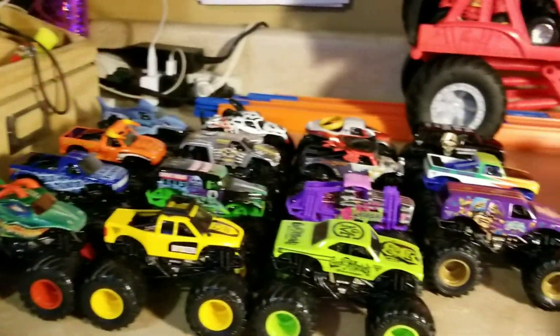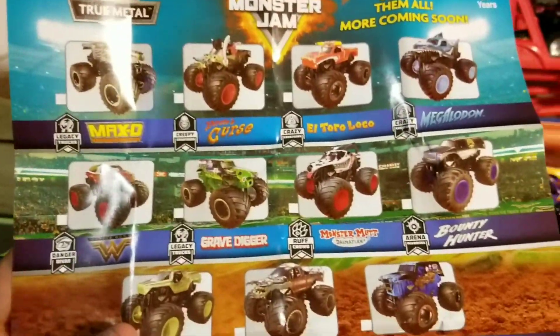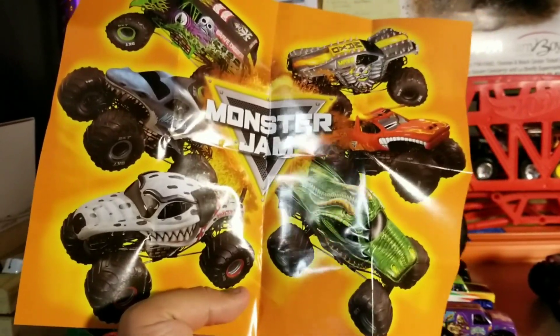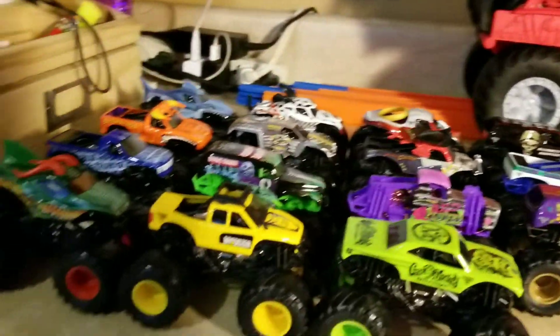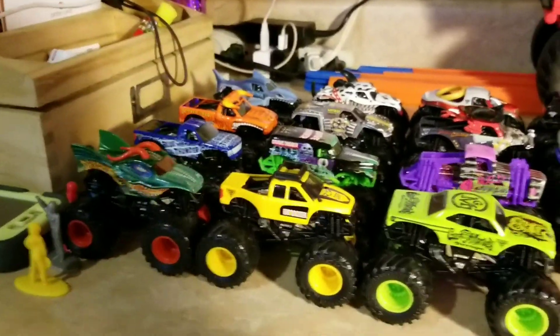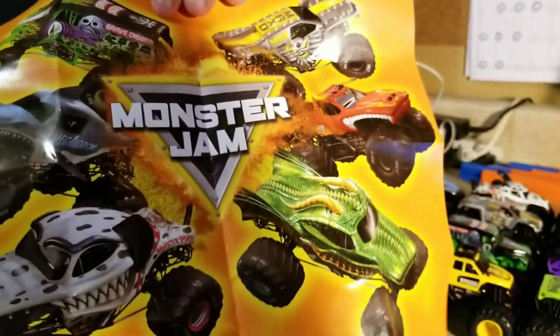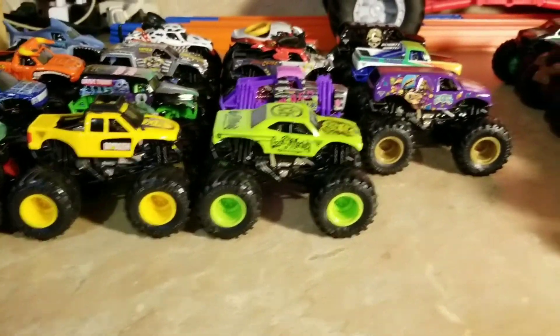These are all the Spin Master Monster Jam single pack trucks. It does include a poster that says Monster Jam on it — looks pretty cool, you can hang it somewhere. It also includes the driver figure. I have too many of these posters; I just need one for the checklist and one as a poster to hang somewhere.